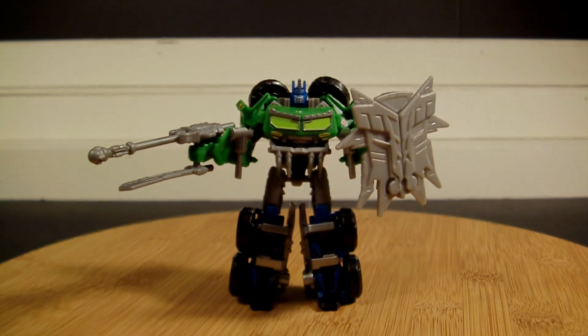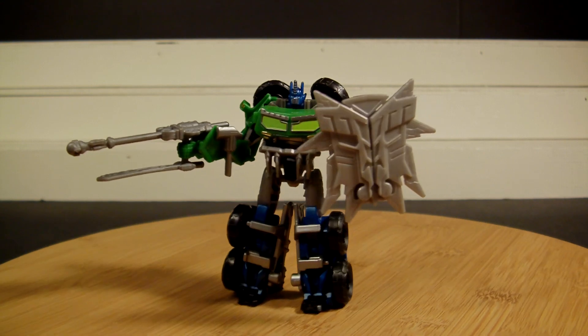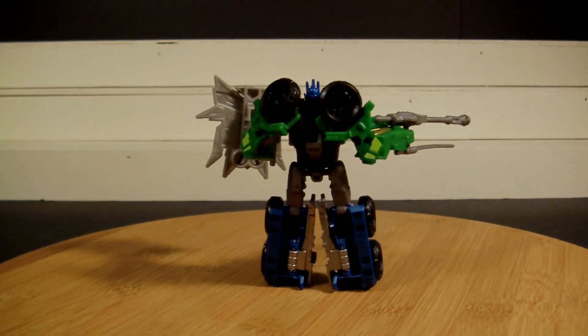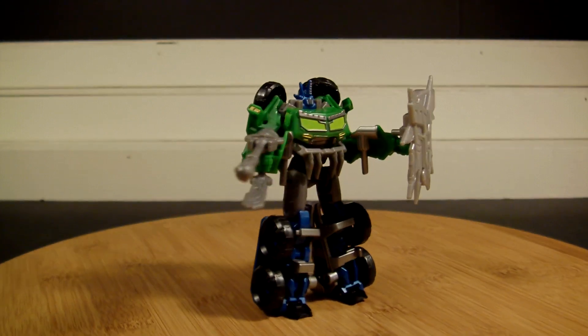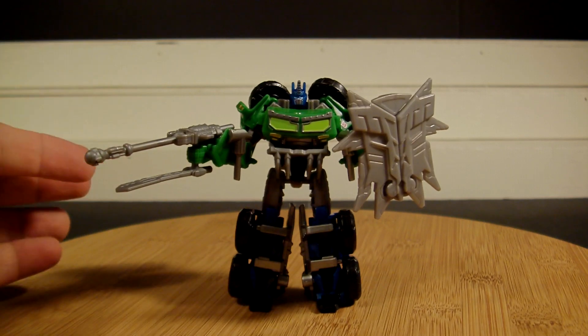And we are back and there he is — he is very cool. I love the colors, I can't say it enough. He is so cool. The back is still open as usual. I like this Beast Hunters version because they still gave him both of his weapons.